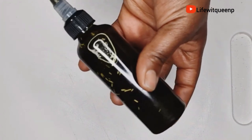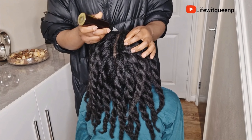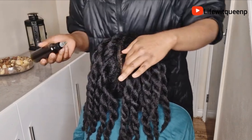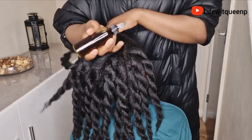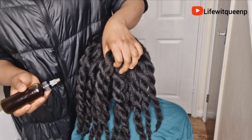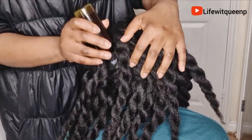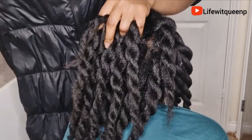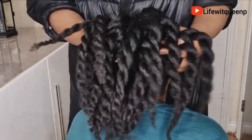I applied the oil to the edges and scalp. Scalp massage is very important for hair growth — it helps to promote hair growth and increase blood flow to the scalp. If you're experiencing hair breakage on your edges or your edges are thinning due to protective styles, apply this oil to your edges and massage it in every night. You'll see a massive improvement. I massaged the oil into the scalp for about five minutes, and I would suggest massaging your scalp every other night for about five to ten minutes.